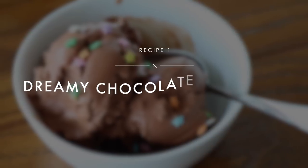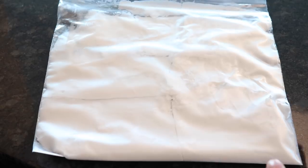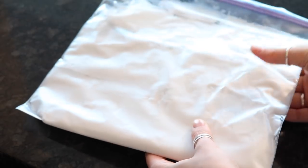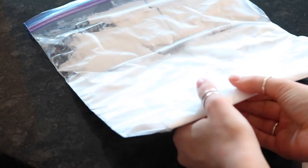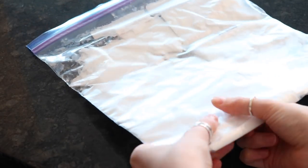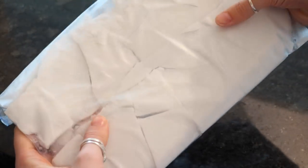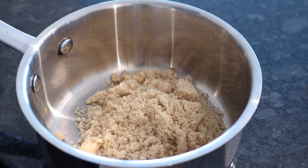The night before you want to make this, freeze a whole can of full-fat coconut milk in a freezer bag so that it's flat and easy to break into pieces once it has been frozen. Then set it aside.